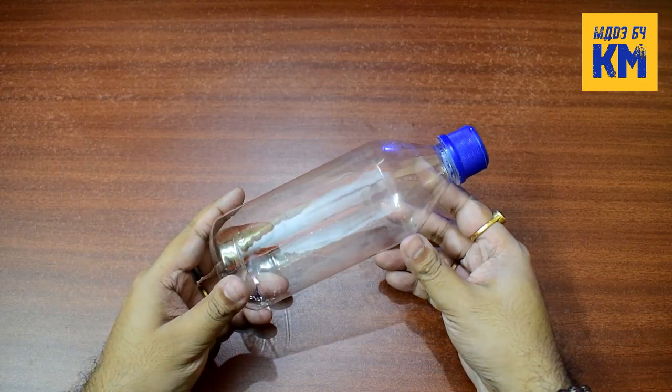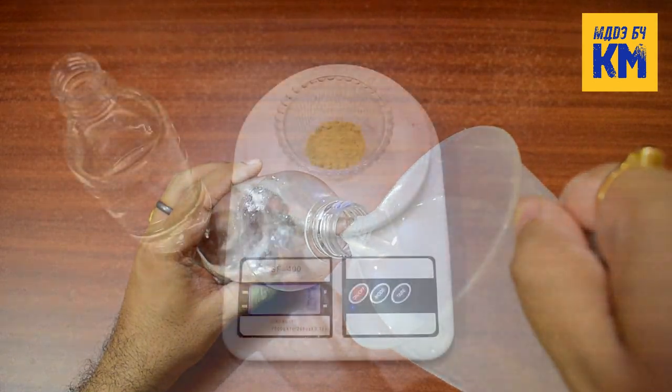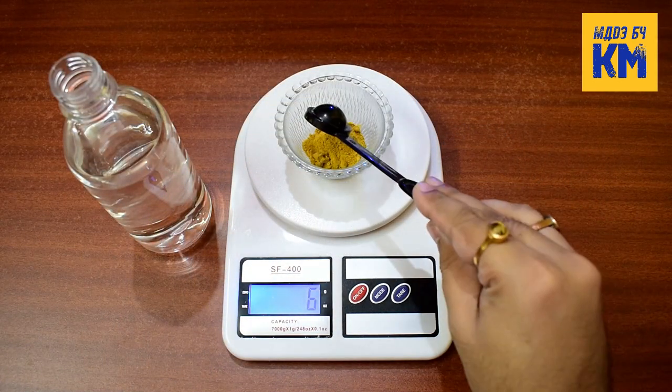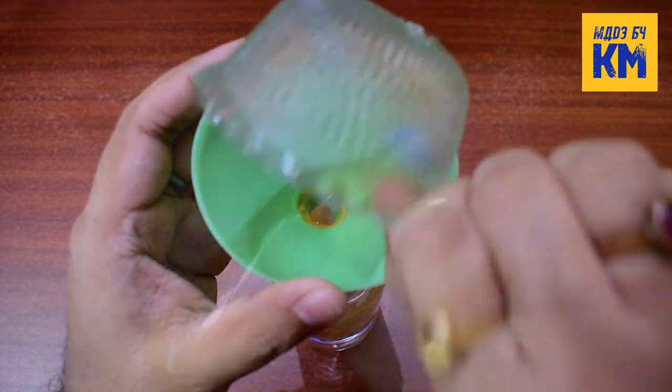Now I will show you a method by which you can easily make liquid iron fertilizer for your planted aquarium. First, take an empty bottle and pour 500 ml of distilled water in it. Next, take 7 grams of 11% DTPA ethylated iron powder, add it to the bottle and shake well.